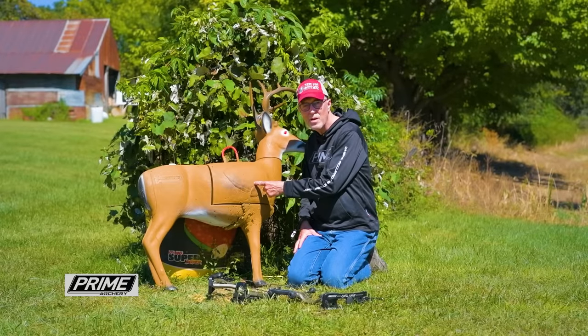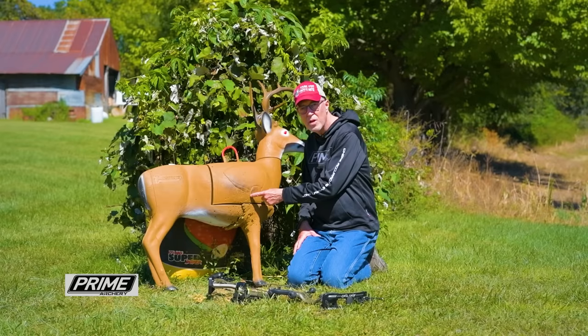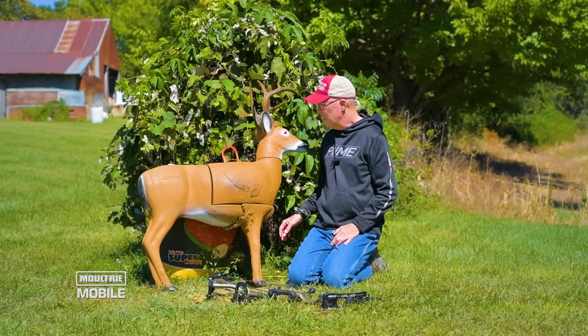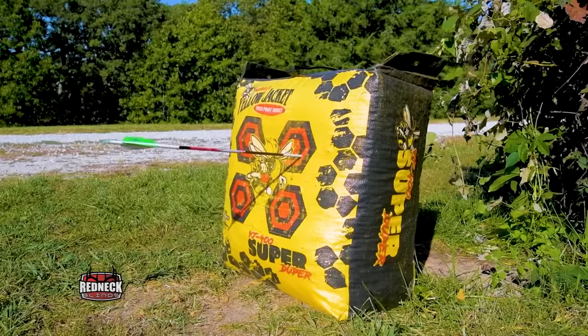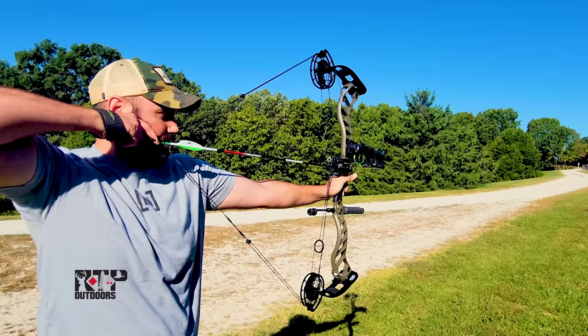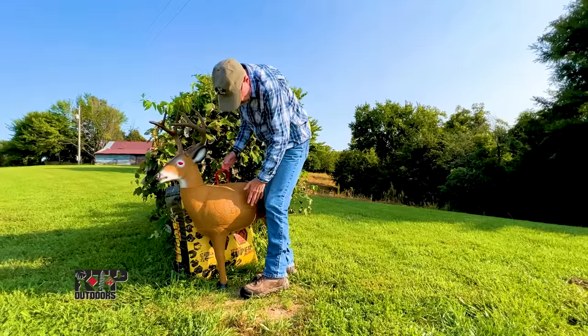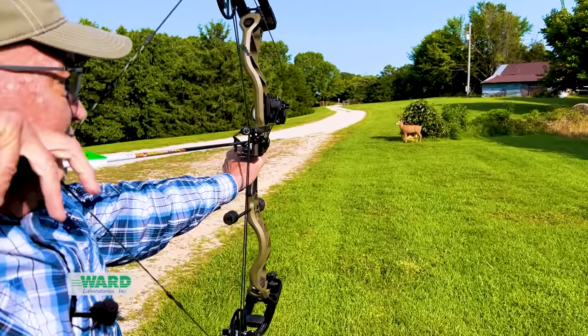If you hit here and you walk down and get your arrow and say, 'Oh, it's still a good shot in the vitals,' but you're aiming here, and as you get further and further back, that gap gets larger. A two-target system is really good. I like a bag target — this Morrell bag target, you can shoot forever and not wear it out and you can really sight in your bow. In hunting season, I want to be focused on picking a spot right behind that front leg.